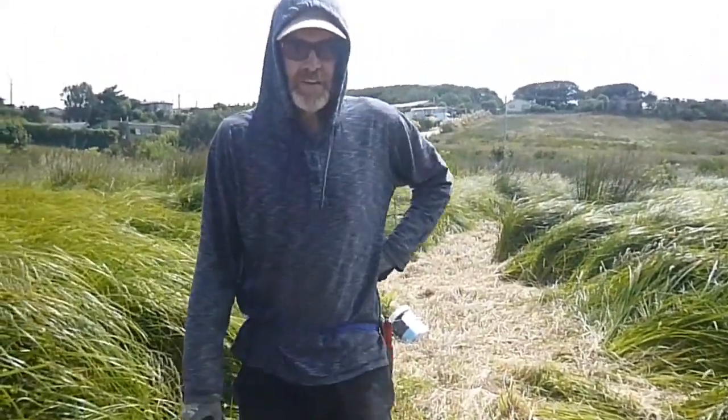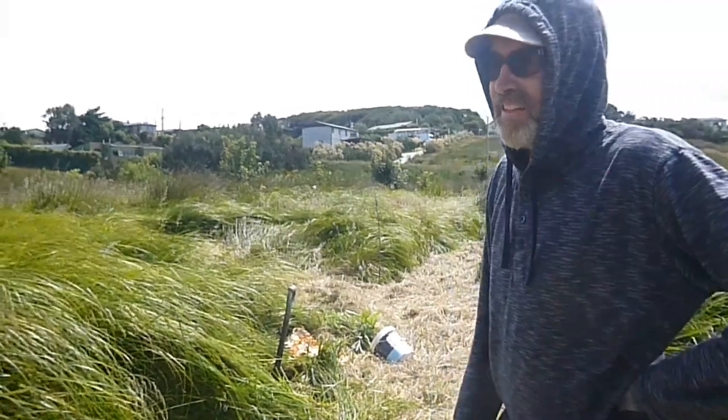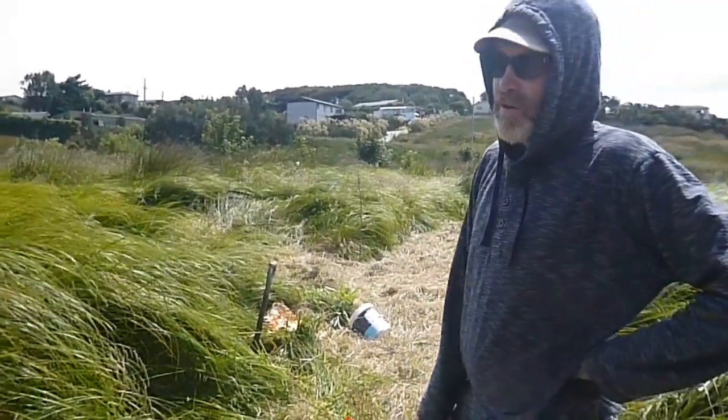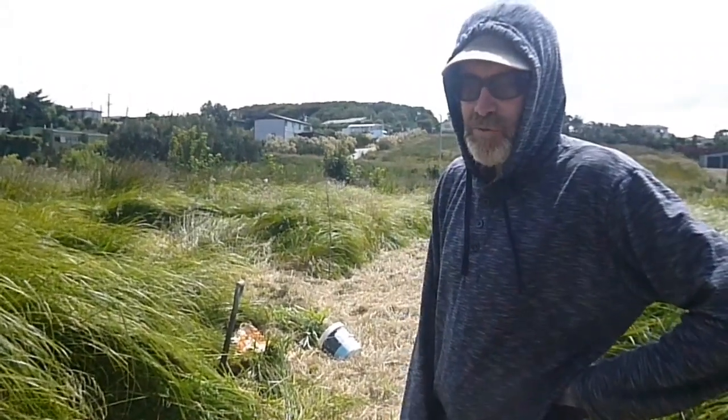Nick and Trish here, Gardens for Life. We're just planting out a newly cut path. A friend came down with a little flail mower on his wee tractor and mowed us a bit of a path on our Moreton Street side.